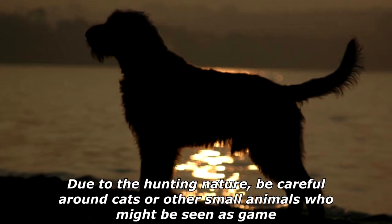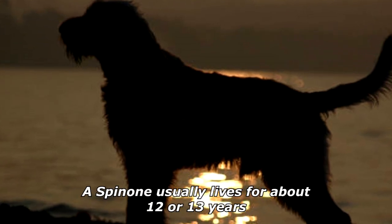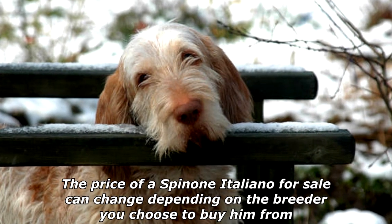This dog is a hunter, not a fighter, but very friendly with other dogs. Due to the hunting nature, be careful around cats or other small animals who might be seen as game. A Spinoni usually lives for about 12 or 13 years.